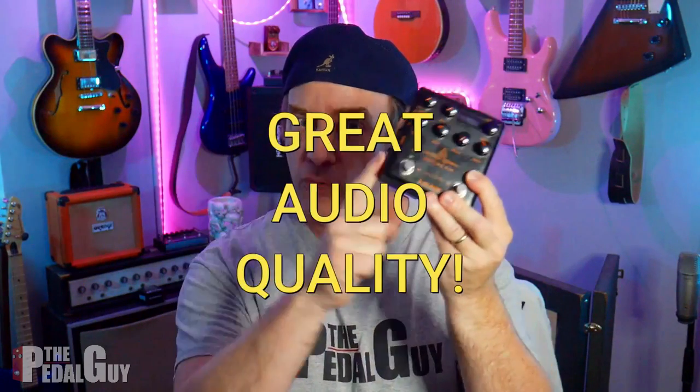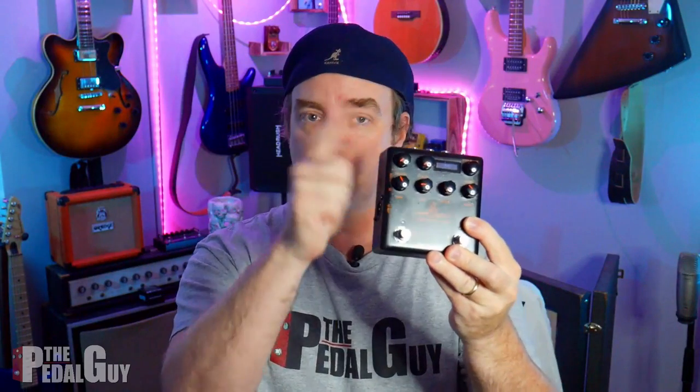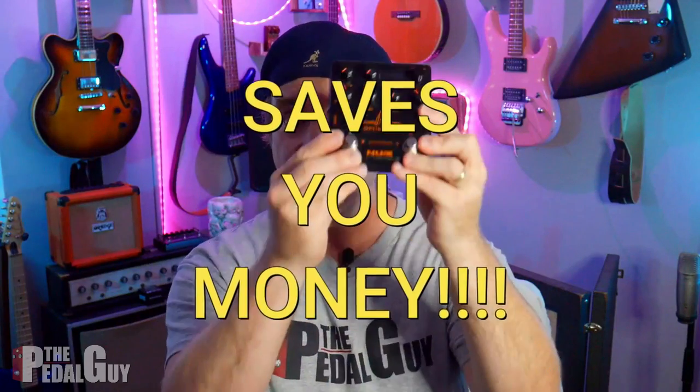Now, if you're wondering why you'd want to use a guitar pedal as an audio interface, I've got two really good reasons for you. Here's the first one: you're going to get great audio quality because you're going straight from the USB connection here straight to your DAW. The second, and probably the most important one, it's going to save you money because you won't have to buy another audio interface. This will do all the work for you.